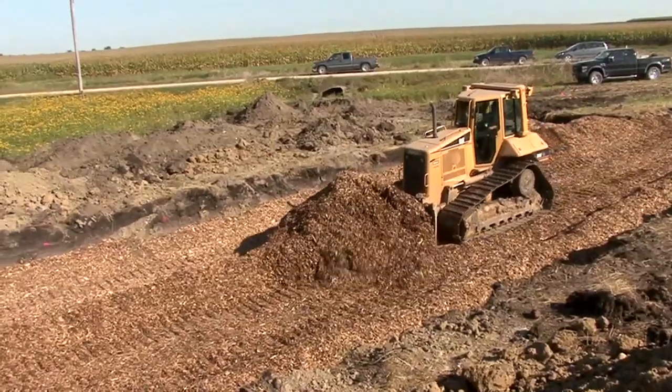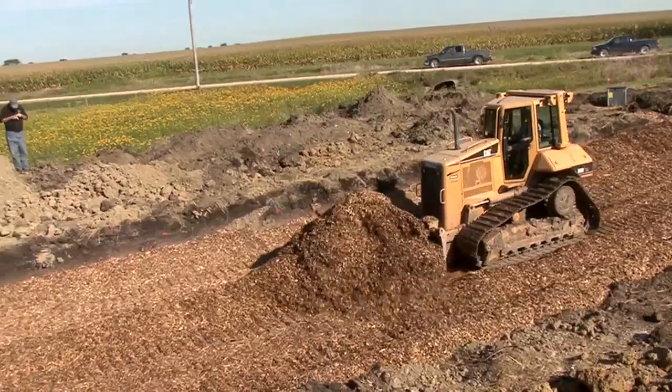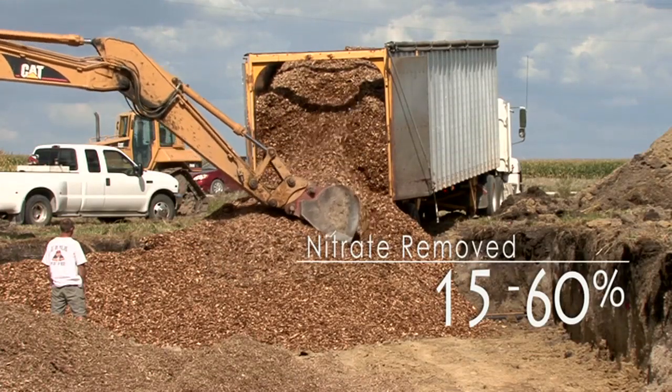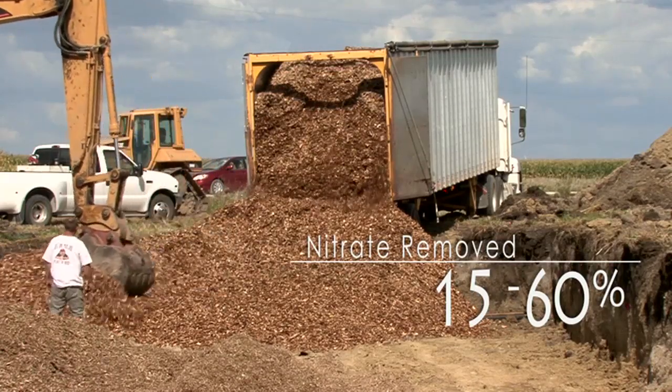Wood chip bioreactors are getting more attention because tile waters routed through them show cuts in annual loads of nitrates from 15% to 60% on average, and in some cases even more.